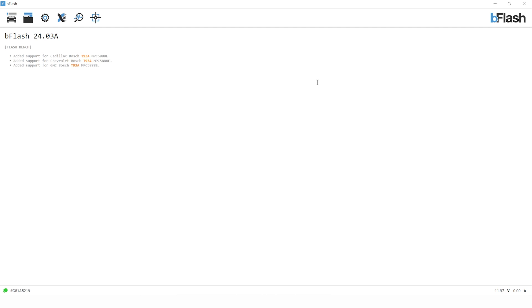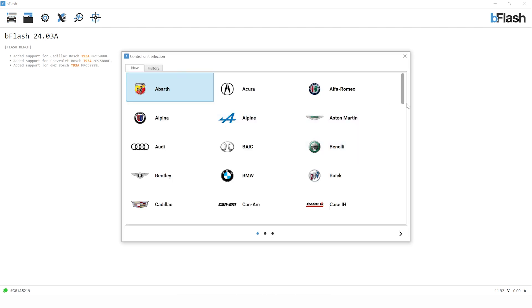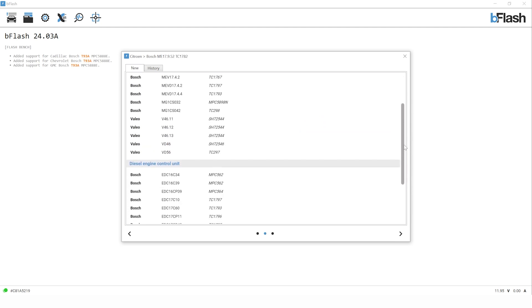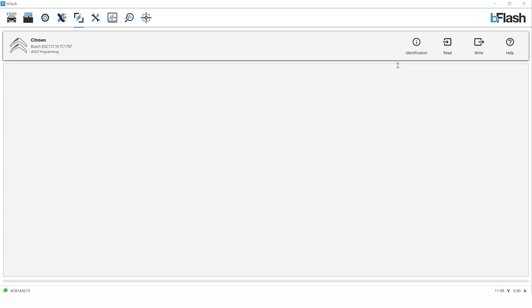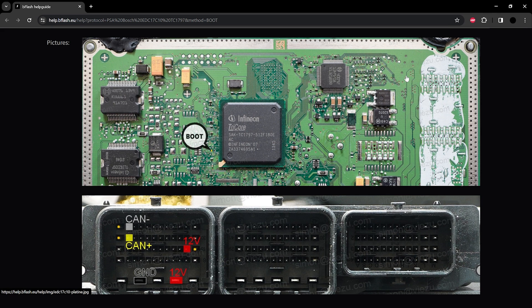Now to make a boot connection — we've got our EDC-17 C10 ECU for this example. We're going to open up the vehicle menu and scroll down to Citroen. This ECU can be found in Citroen, Peugeot, etc. We come down the list to EDC-17 C10. You've got options for OBD, bench and boot — we want boot for this particular example. You'll notice the ECU has changed in the left-hand corner but the screen looks very similar to bench. We just need to click on the help option to bring up the instructions.